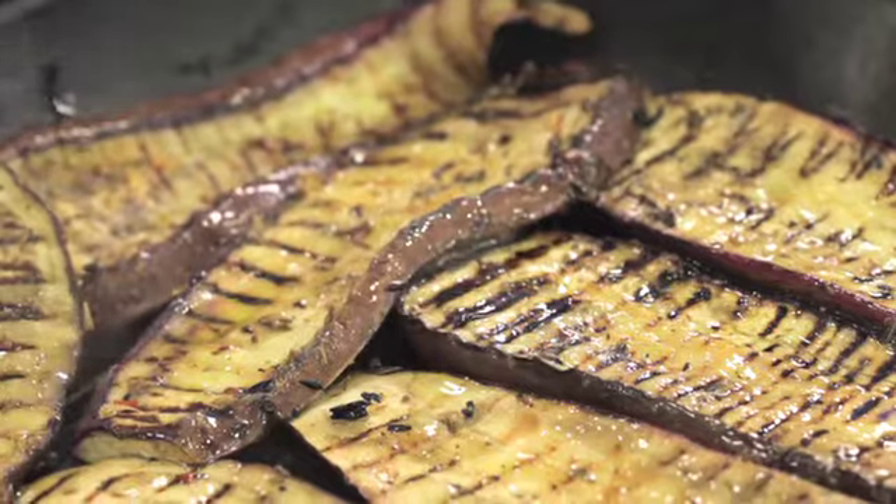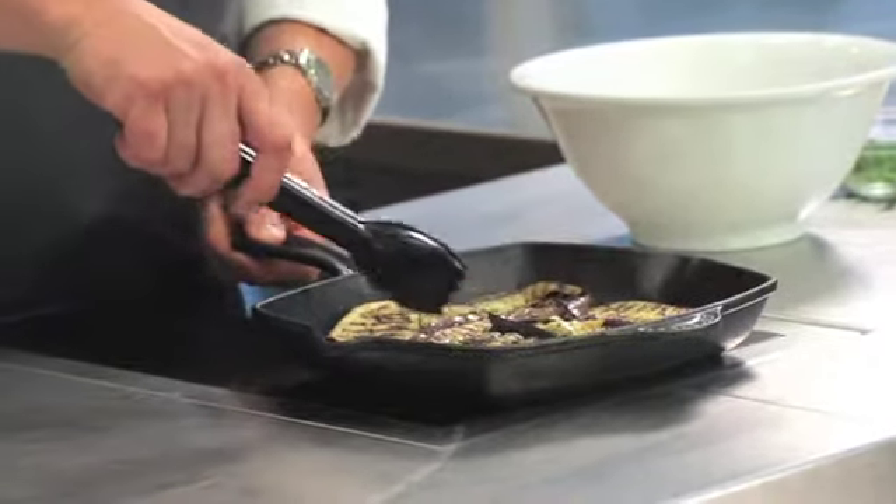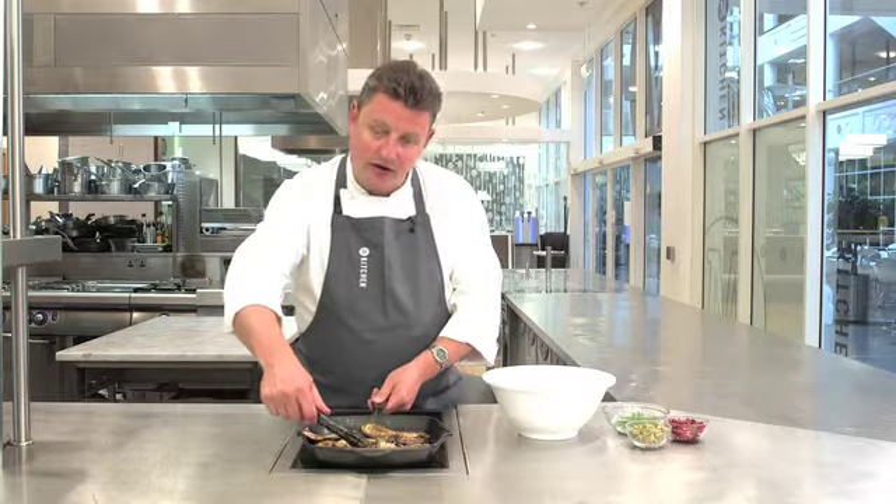So to cook the aubergines, I've heated a griddle pan and then cook them for two to three minutes on either side to get some nice markings on there. We can then add them to our cooked rice.